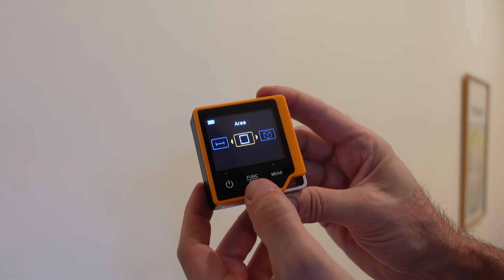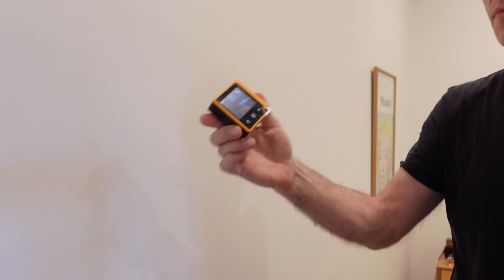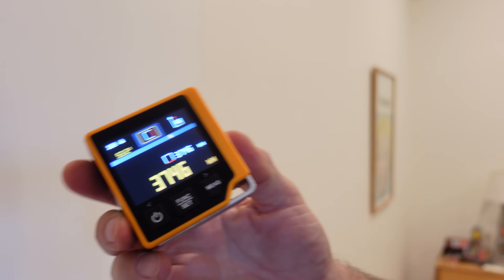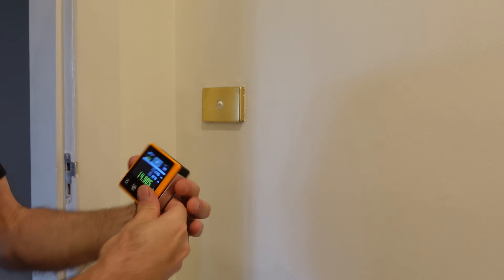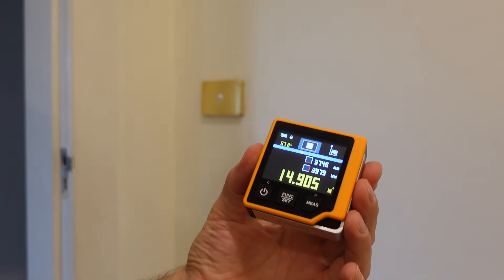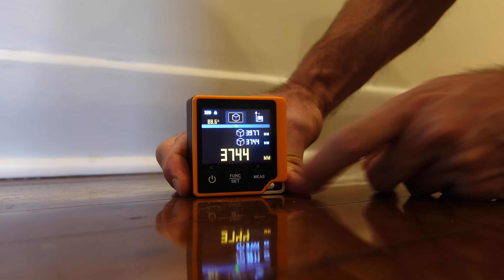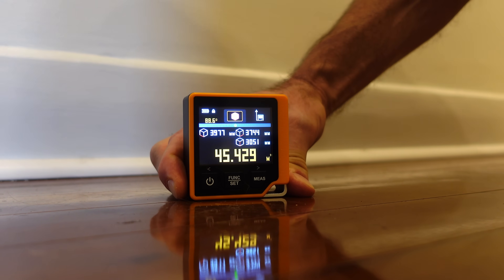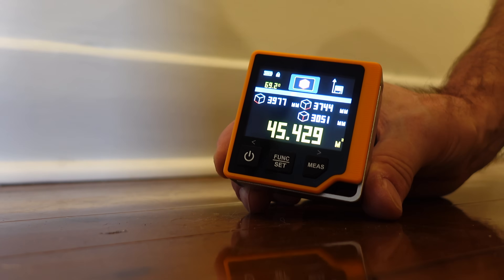A tool like this is most useful for taking quick measurements that would otherwise be a bit awkward. For example, to get the area of a room, simply select the area function, then take two quick measurements wall to wall, and you get a result. If you need this to be super accurate, then you'd take more time, but for a quick reference that's accurate enough, this will work well. Likewise, you can set the tool to measure volume, and within a few button presses you get the volume of a room — handy for things like planning for air conditioning, air circulation, or ventilation, particularly in larger spaces.